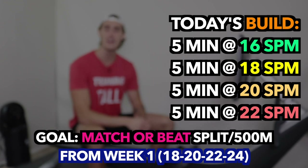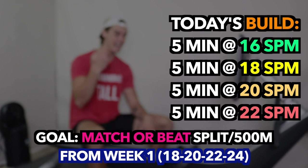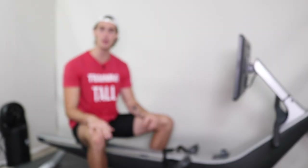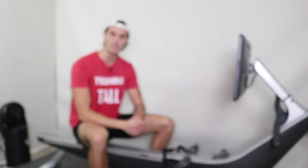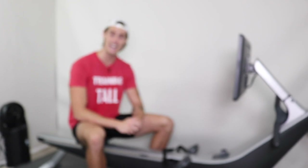The challenge is to go back and look at your week one numbers and see if you can match each interval with the lower stroke rates today. Can you match what you did at 18 at 16 today? Can you match what you did at 20 at 18 today? We're going to try to match those splits from week one. As we work up the stroke rates, we're always aiming to get two to five splits faster as the rate increases, building efficiency. That's the plan — let's strap in and row.